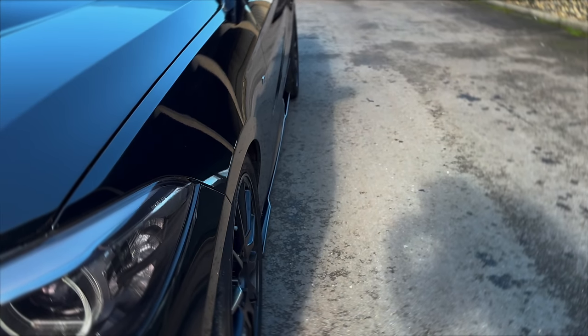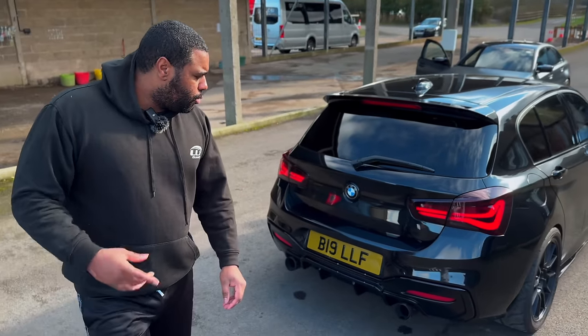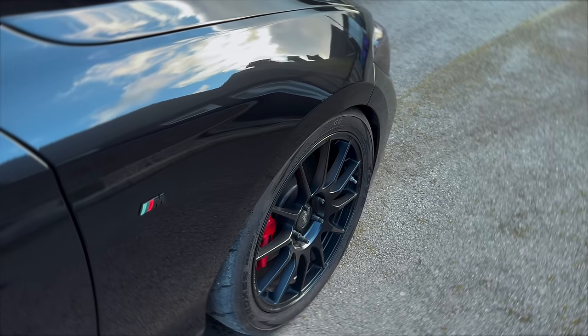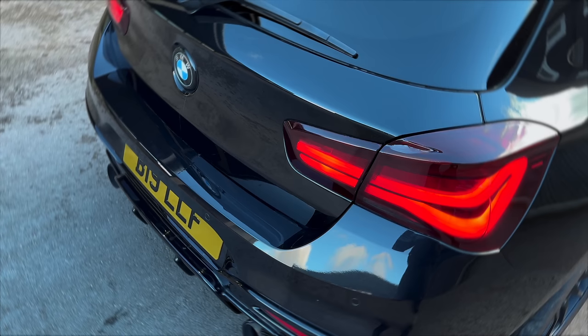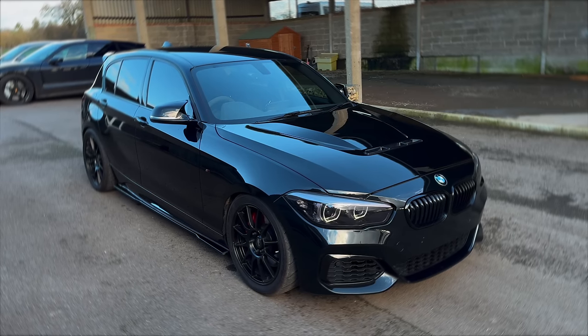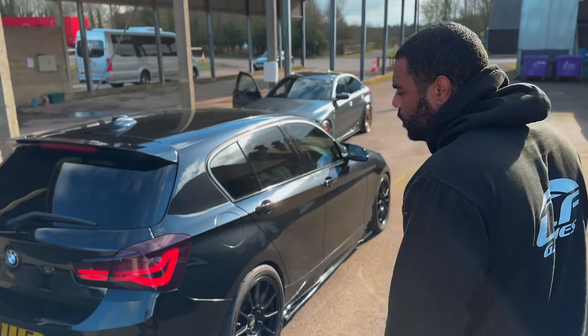Built engine, G35 turbo kit, all the fuel has been upgraded, port injection. Obviously you have to run ethanol if you want to run full power. Low boost was around 650 horsepower, high boost call it about 850. It's a clean body - we've got the Remus back box, the Ziero body kit, side skirts, diffuser. This was all done with Jack Auto ID.